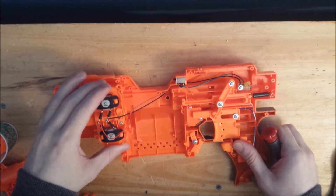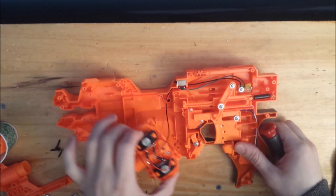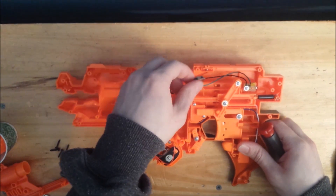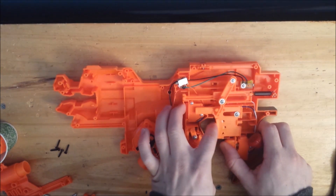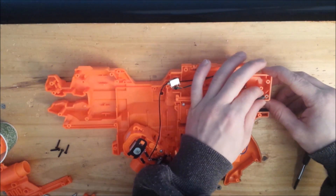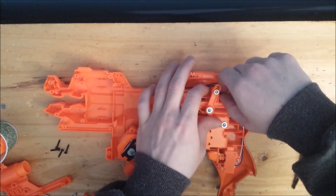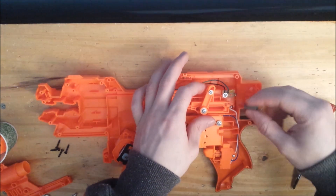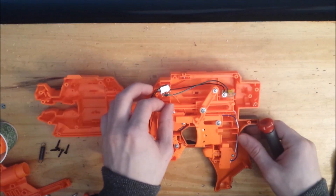Now we have to remove the rest of the locks in the blaster. On the top is one mechanical lock associated with the jam door, and we have to remove parts of the trigger to get to the rest of the locks. Take off the trigger return spring and put it aside for now. Just make sure everything still moves.